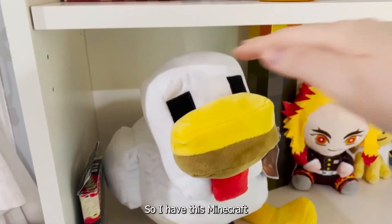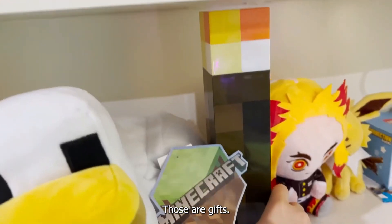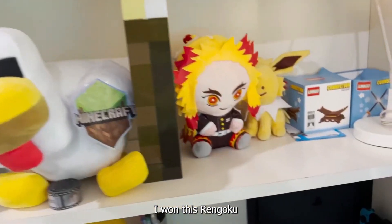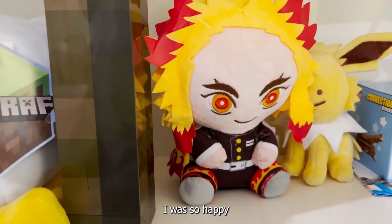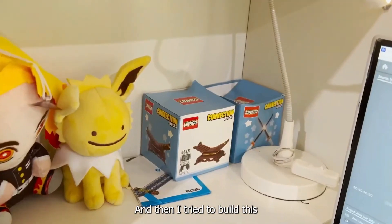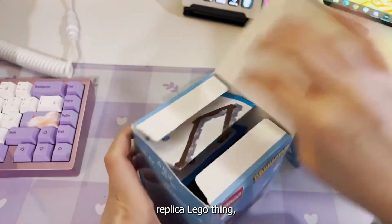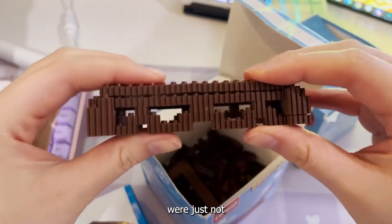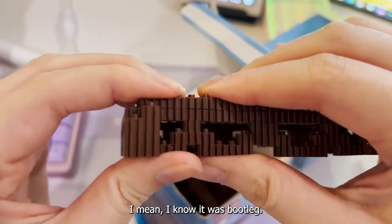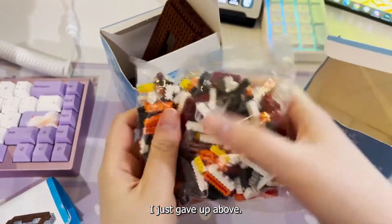Onto my big shelf. I have this Minecraft chicken and Minecraft torch — those are gifts, well actually I bought that torch. BTS Uno. I won this Rengoku at a claw machine game — I was so happy. This Jolteon Ditto was a gift as well. And then I tried to build this bootleg Rengoku replica Lego thing and the pieces were just not getting put together properly — I mean, I know why, it was bootleg. I was getting hurt trying to build this, it was so hard to put those things together and I just gave up.